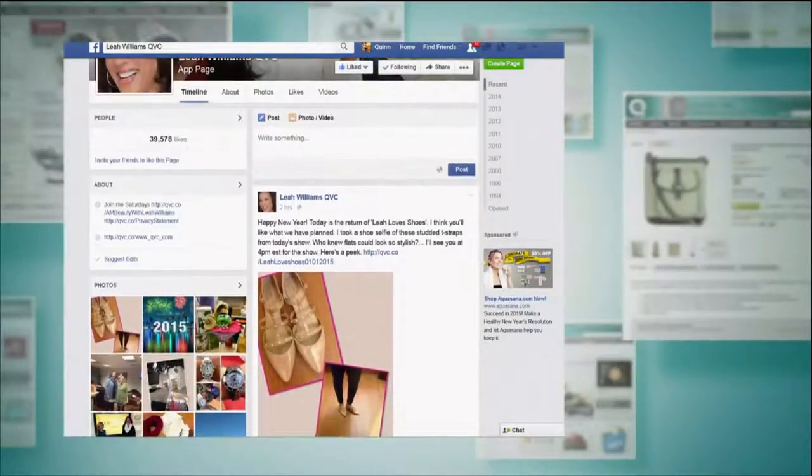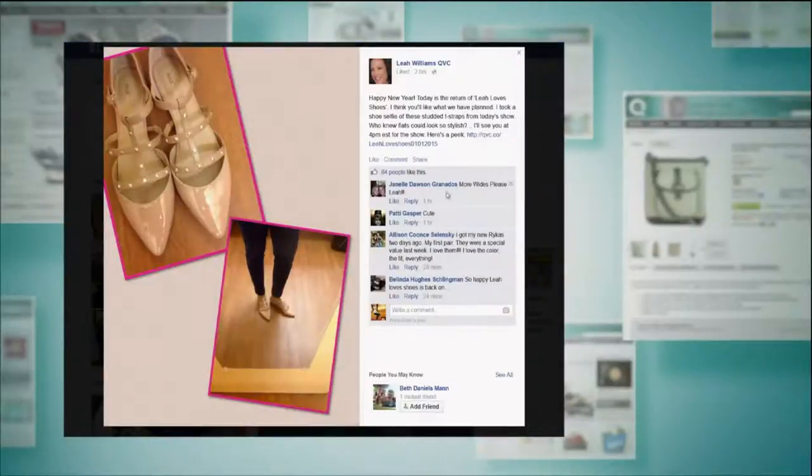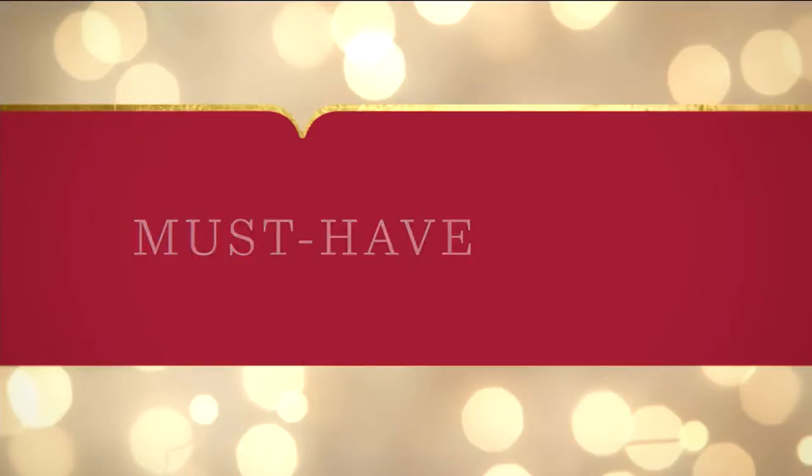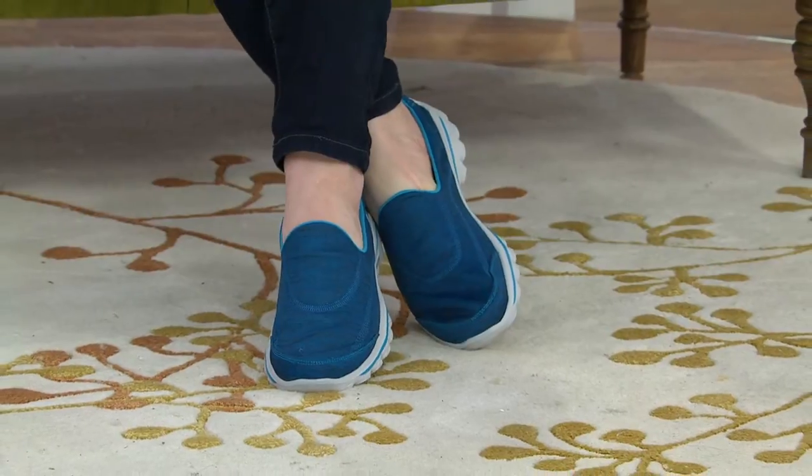This is the first Leah Love Shoes of the new year. It's a brand new day for a brand new year, and every Thursday for Leah Love Shoes I do what I call a shoe selfie — I take a picture of myself wearing a pair of shoes from the show. Look at these shoes — fashion! Pointed toes are in, but if you're thinking that's not going to be comfortable, it's a pointed-toe flat with a really cool stud detail and a really neat t-strap styling. The only thing that would make them better is a clearance price — and they do have a clearance price! It is January 1st, and here at QVC it's a new year and a lot of us are making decisions to...